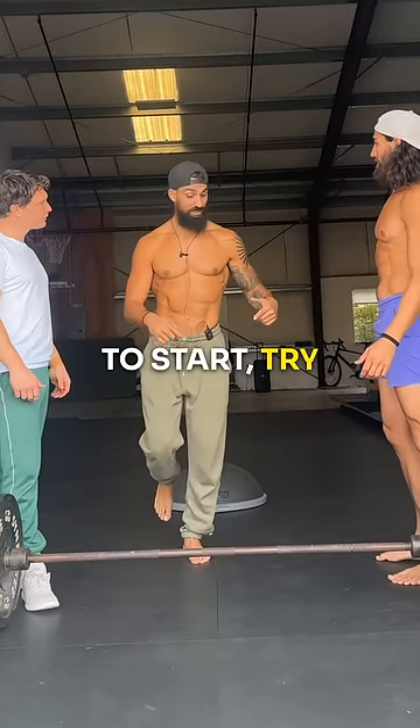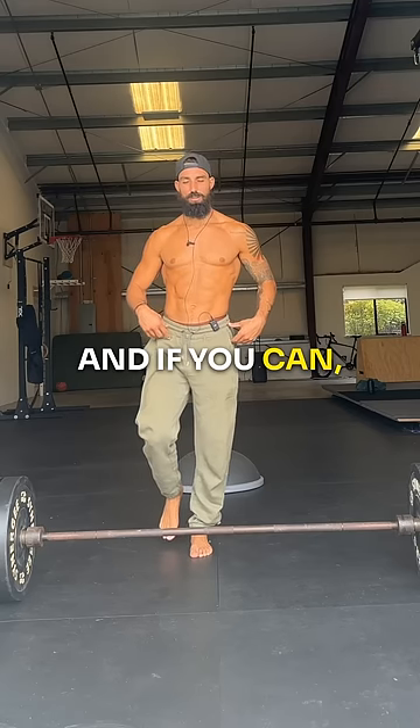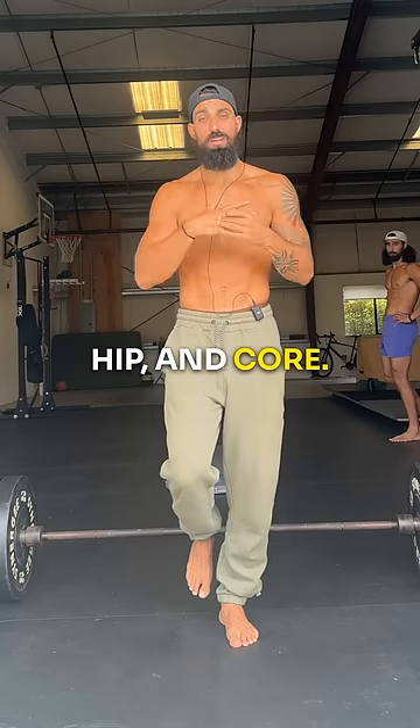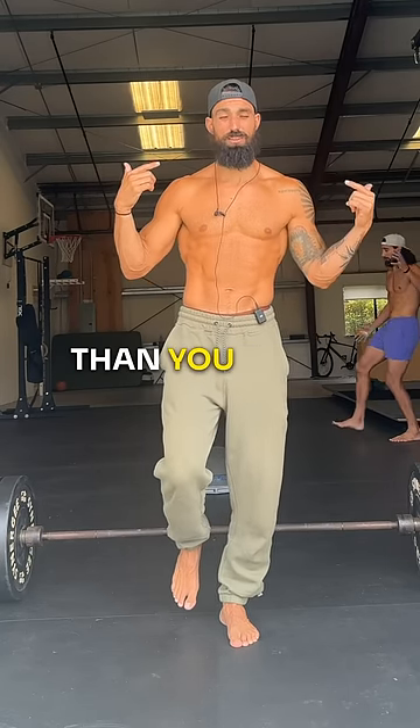To start, try standing on one leg, and if you can, close your eyes. You're gonna be turning on a ton of musculature surrounding your foot, knee, hip, and core. Try it out — it's much harder than you think.